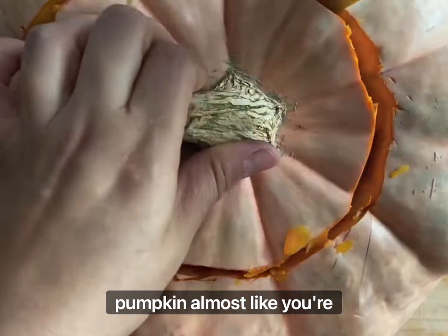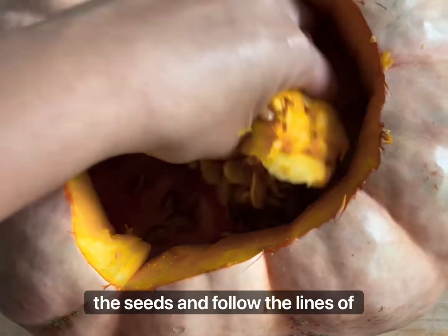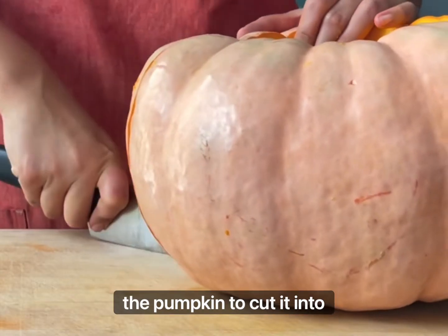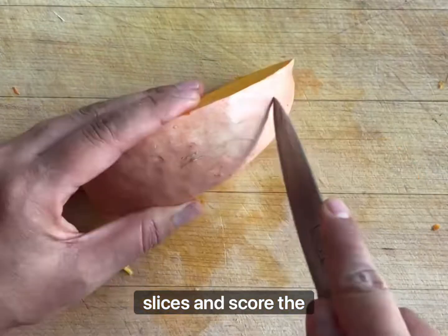Make sure your pumpkin is clean and cut around the stem almost like you're making a jack-o'-lantern. Remove the seeds, then follow the lines of the pumpkin to cut it into slices. Cut the slices into smaller slices and score the skin.